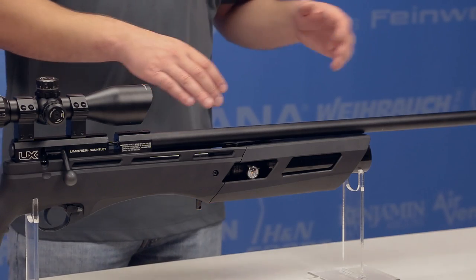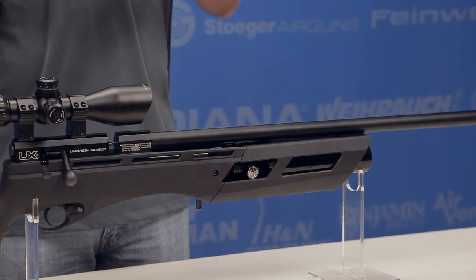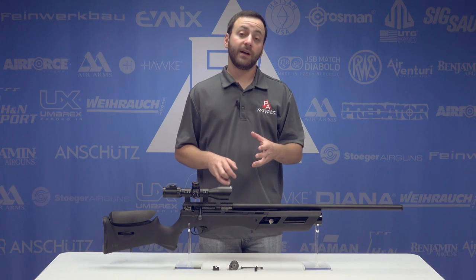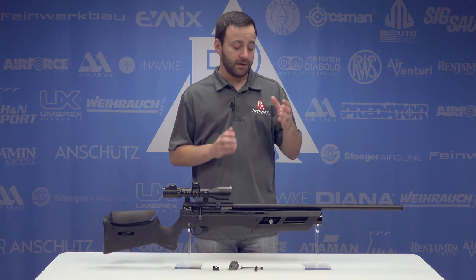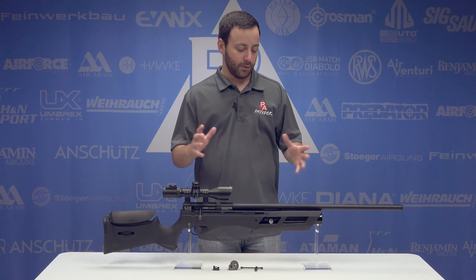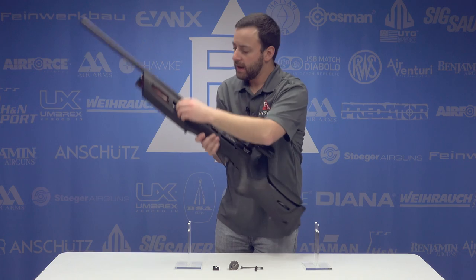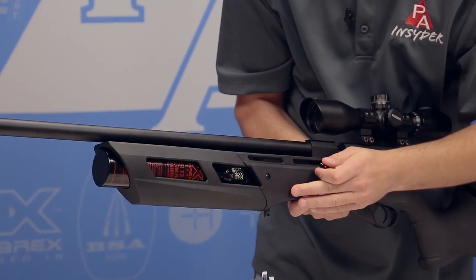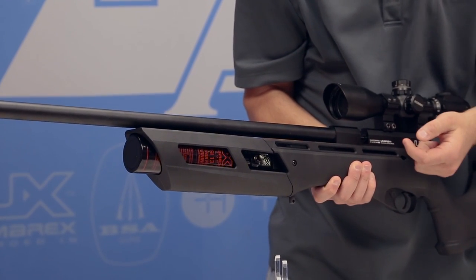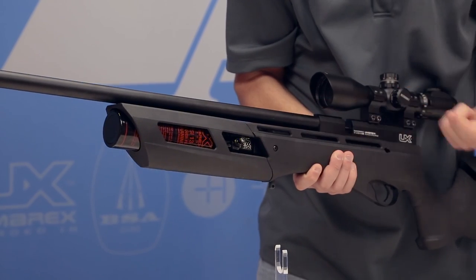Moving back under the barrel, we do have a 13 cubic inch bottle. This bottle translates to about 200 plus cc's of air capacity and it's a 3000 PSI fill — a standard fill and a very similar air size to what you have on your Benjamin Marauders and guns in that range. You have your gauge on the right hand side of the gun and a male quick disconnect fitting on the left hand side. This is really nice and convenient. You have plenty of space to fit your female QD in there on the end of your hose, whether you're pumping or filling with a tank — super easy to connect to.